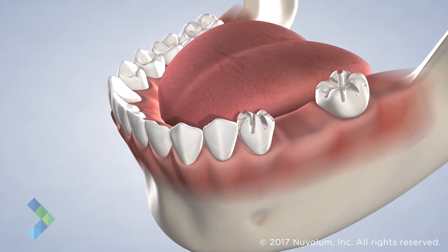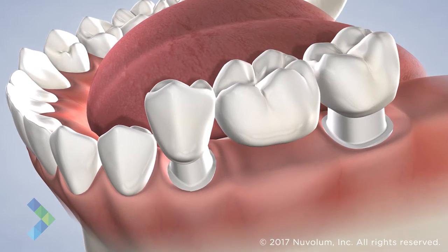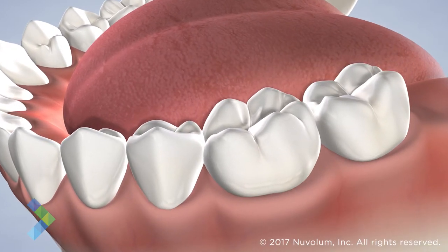However, the surrounding teeth must be ground down to act as support for the bridge. This puts a healthy tooth at risk for tooth decay or fracture because of the difficulty of cleaning around a bridge.